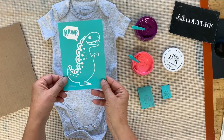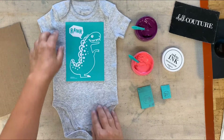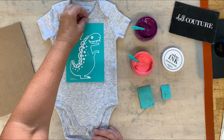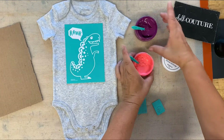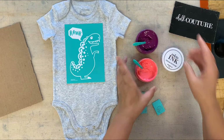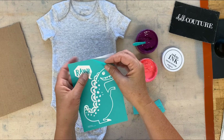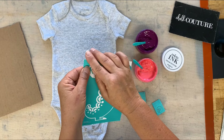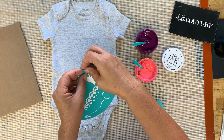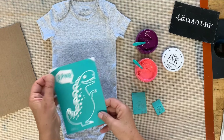This onesie is a girl's onesie — it has cute little ruffly stuff up here — so we're gonna do this in girly colors. Girls love dinosaurs too, don't they? If you don't know what this is, this is a Chalk Couture silkscreen transfer. It is similar to a stencil but it has a silkscreen in it. We're gonna fold our little corners under so it's easier to peel this up.